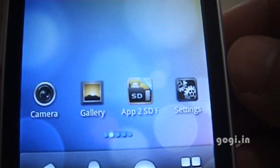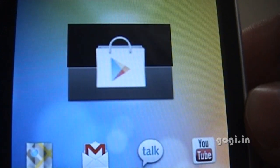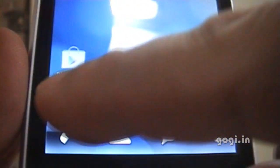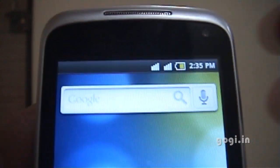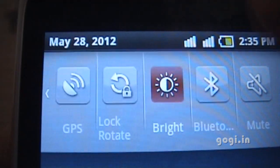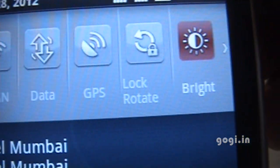These are the options on the home screen, including Google Play. Now let's try the call option — you will see the dialer and you can see the SIM 1 and SIM 2 options, so you can directly call from any of the SIMs. There are also quick toggles for GPS, lock, data, WiFi, and Bluetooth.